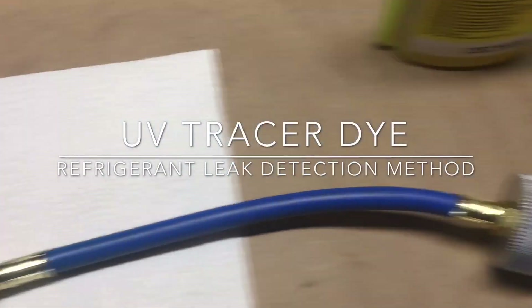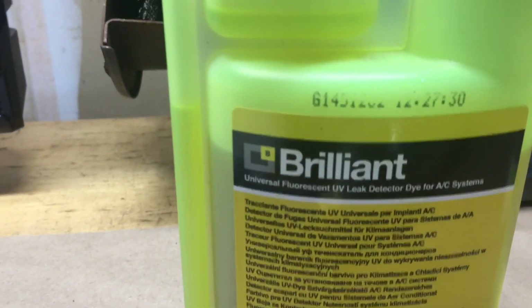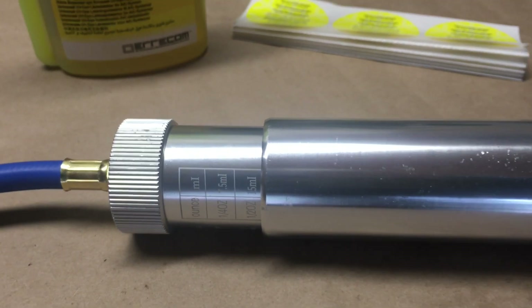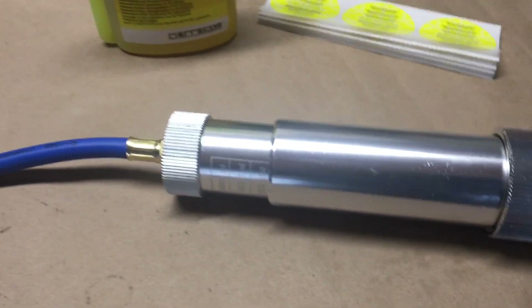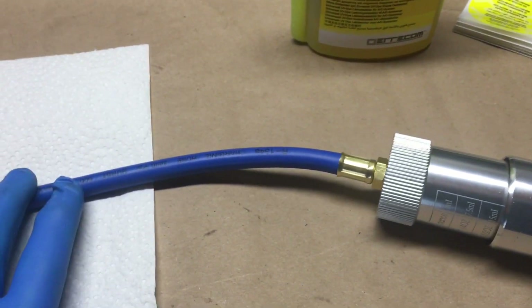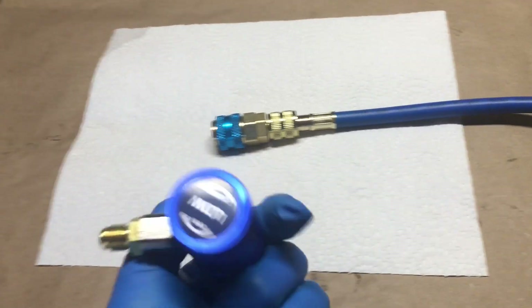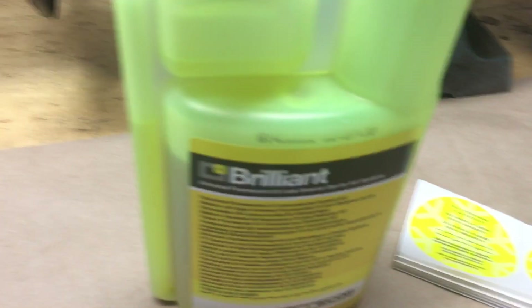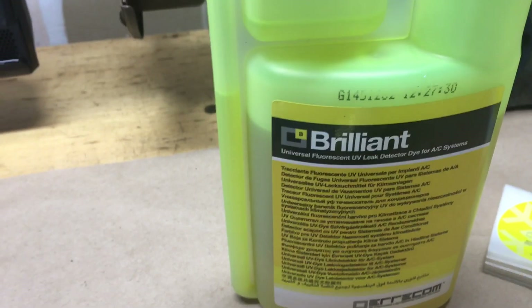As promised last week, I'm going to inject the tracer dye. Here's the product, actually made in Italy. I've got about two ounces loaded into the dispenser. You can put this in when the system is fully pressurized, which I intend to do. You put it in on the low side with the coupling. This particular kit comes with a low side coupling for YF-1234 refrigerant as well, so you can use it for both refrigerants.